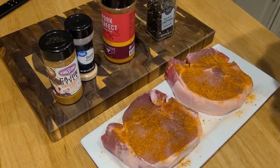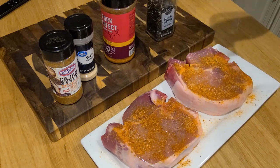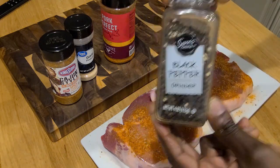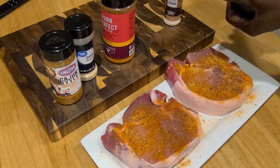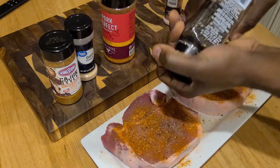We'll go with our Himalayan pink salt — not too much, just enough. Let the spear use you. Adding on our fresh cracked black peppercorns. Never too much pepper. Never!